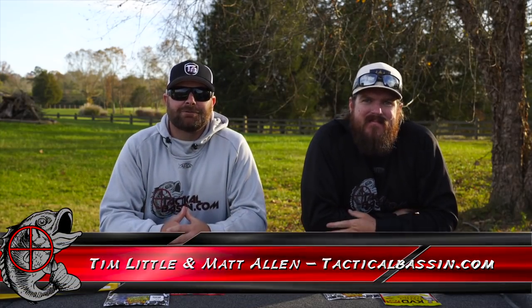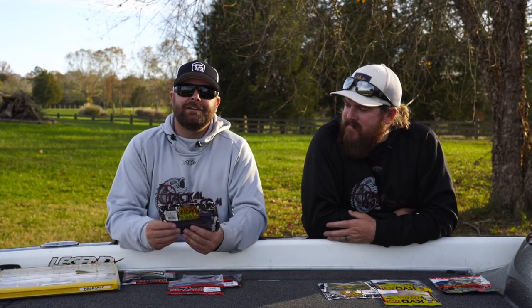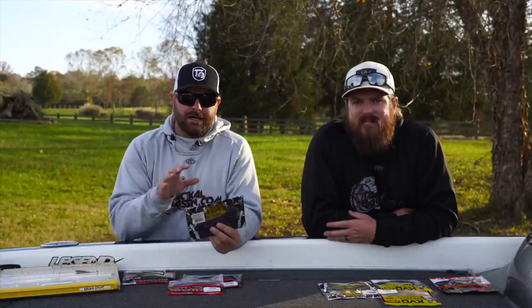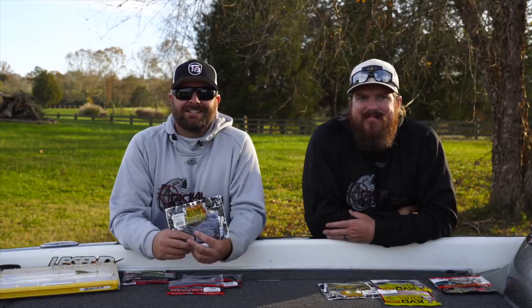What's up guys? Tim Little, Matt Allen. Welcome back to Tactical Bassin. Today's video, we have another buyer's guide video for you. Today we are talking everything drop shot — baits, hooks, gear. We got you covered. Let's go.